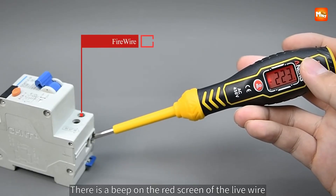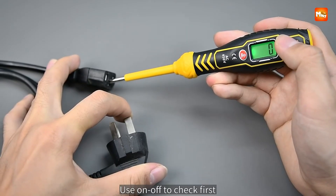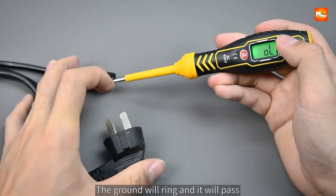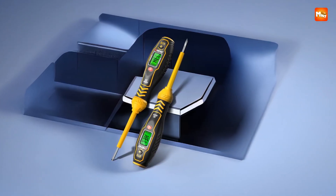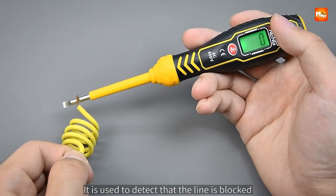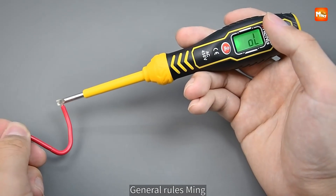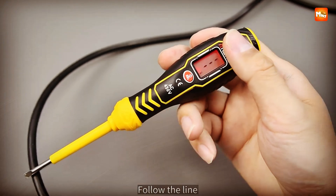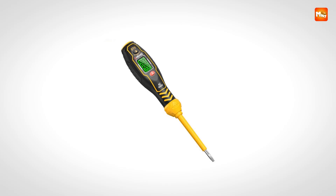The use of a single AAA battery keeps maintenance simple and cost-effective. While it brings impressive strengths, there are small considerations to keep in mind. The absence of a battery in the package means you'll need to have one ready before use, and the reliance on a buzzer and backlight could feel intrusive in noise-sensitive or brightly lit spaces. Still, its combination of durability, precision, and safety-focused features makes it a highly valuable instrument for anyone handling electrical work.